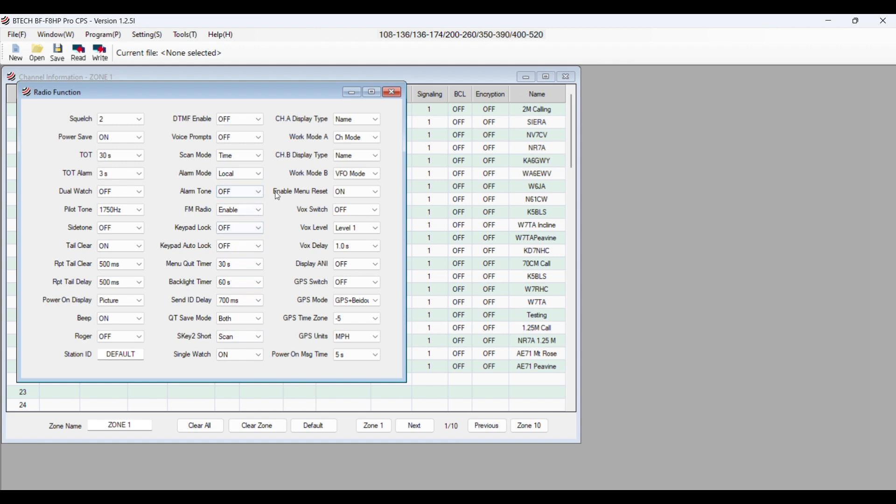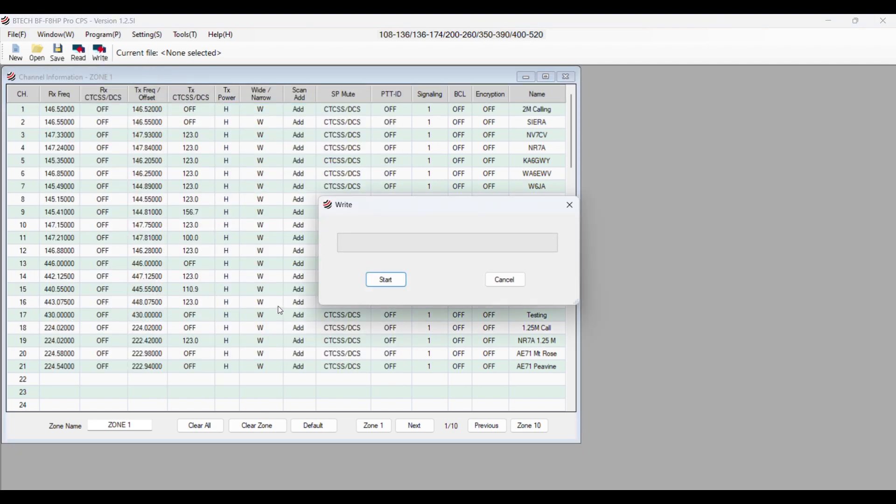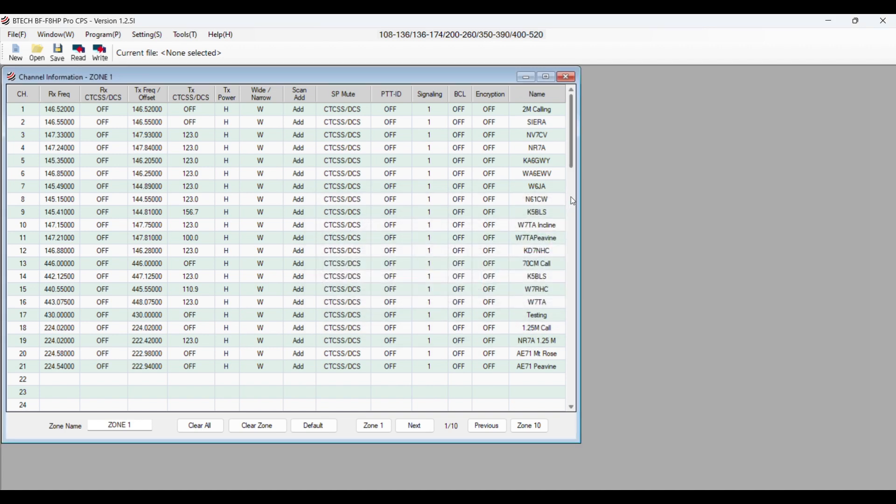I found it funny that there was no SK1 listed. So anyway, I programmed my radio and then wrote back to the radio. And again, after uploading to the radio with the FM radio showing as on, it still does not work.